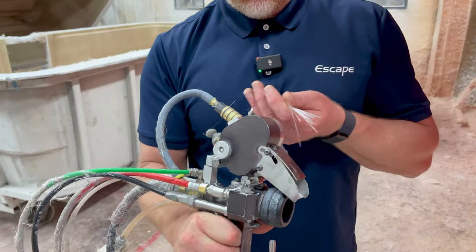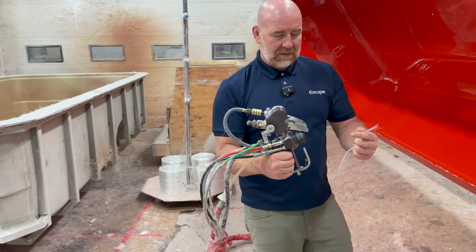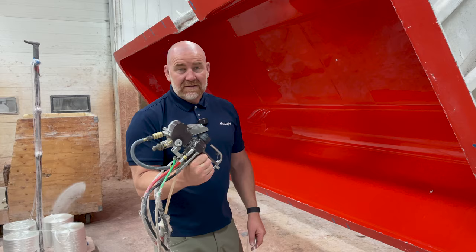This gun will feed this through here. This will chop it. And then we've got resin — so glue — which comes out of this part. And we use it to spray into the mold.